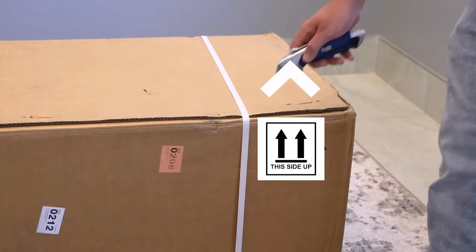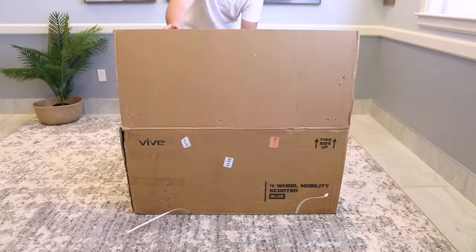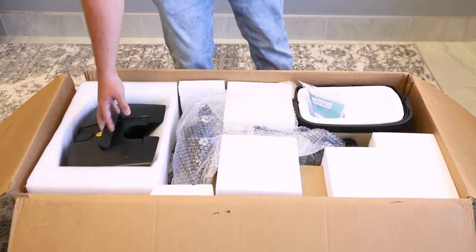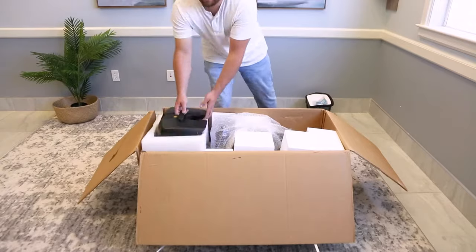To get started, be sure the box is facing up and cut the zip ties binding the box. Then open the flaps. Inside, you'll see the manual and scooter battery on top. Feel free to use the manual at any time during the assembly.